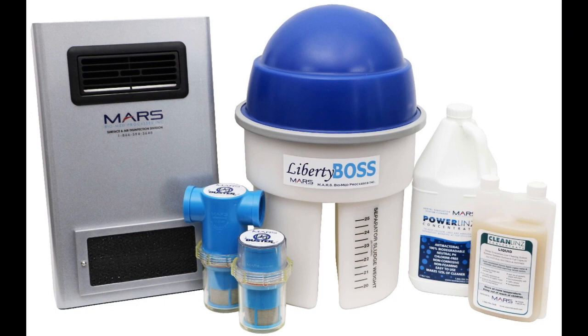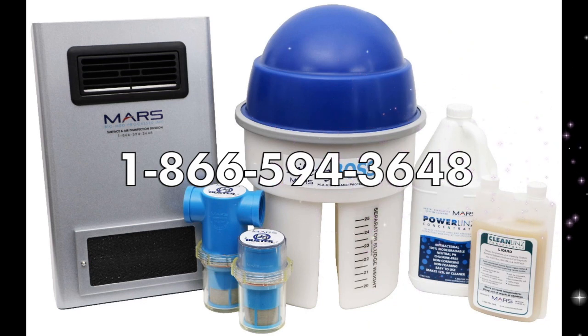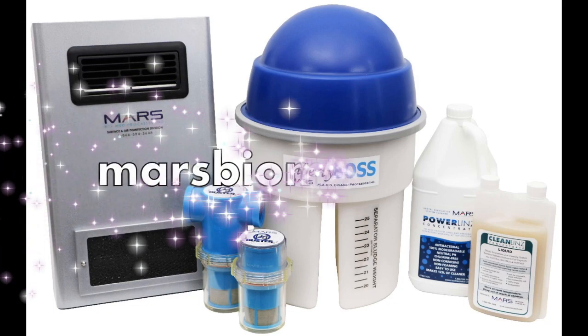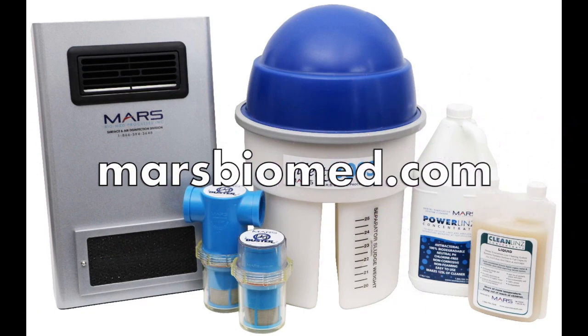Thank you for choosing to be part of the Mars family of environmentally friendly dental practices. If you have any questions, please do not hesitate to contact us at 1-866-594-3648. Alternatively, you can contact our distributors by finding their contact information on our distributor page at marsbiomed.com.